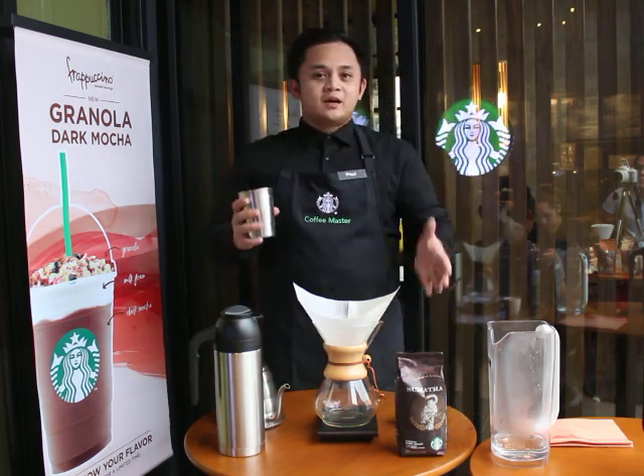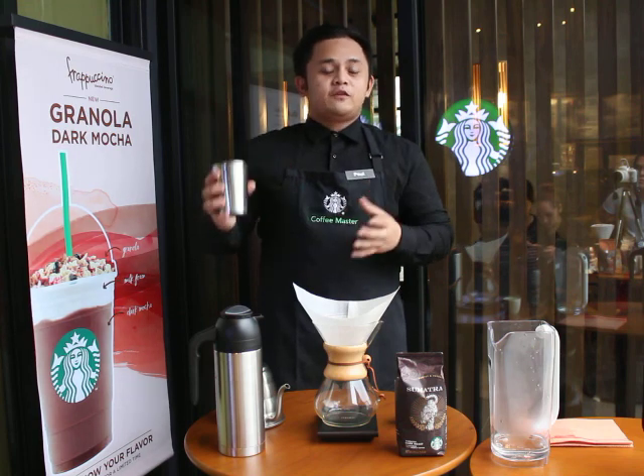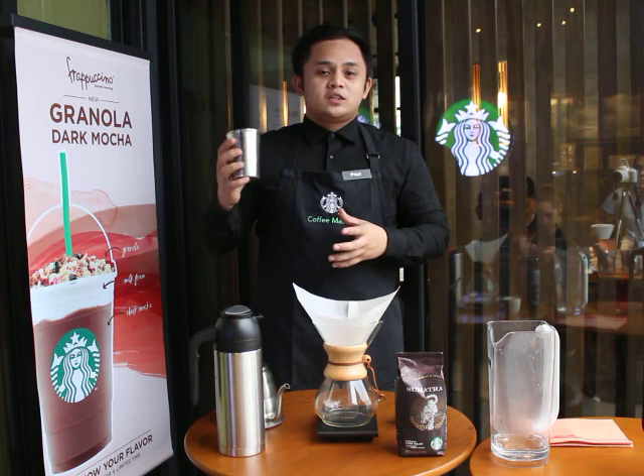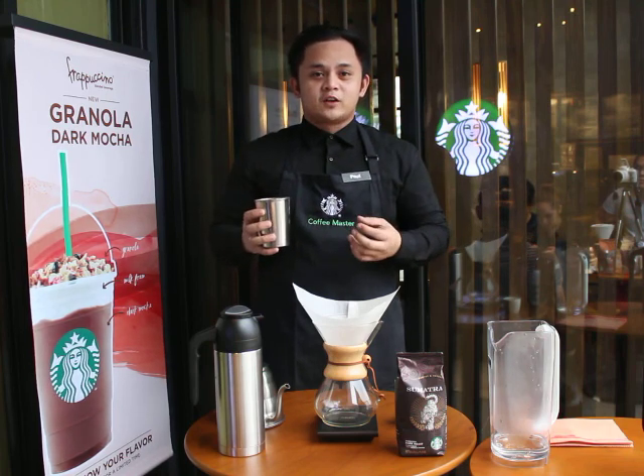So earlier, I ground Sumatra using the correct grinding setting, DT No. 5. But before and after I ground, I ensure that it is clear of any residue because it will really affect the flavor characteristics of our cup later on.